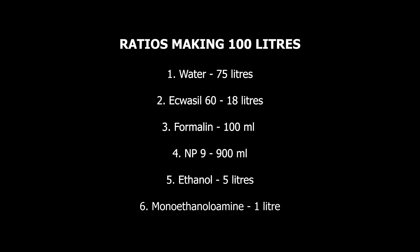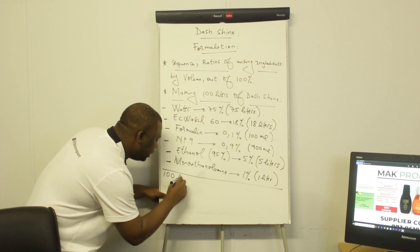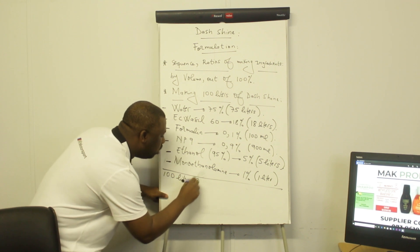Out of the 100 liters we're manufacturing, we need about 900 ml of MP9. Ethanol should be 5% of the total volume, so out of 100 liters we're going to need 5 liters of ethanol. The monoethanol amine should be 1% of the total volume, so out of 100 liters we need 1 liter of monoethanol amine. That's it — by doing this you actually obtain 100 liters of dash shine.